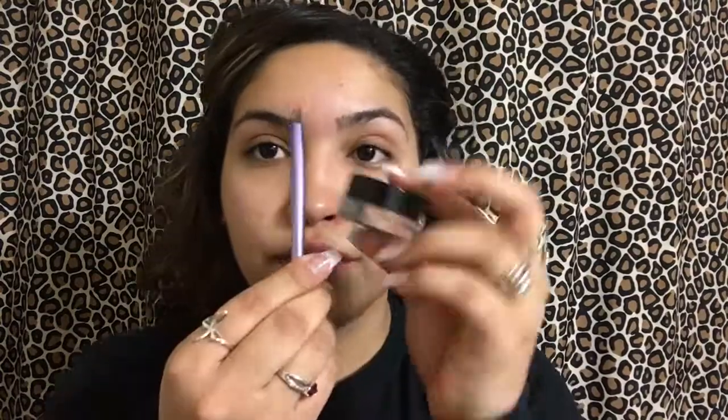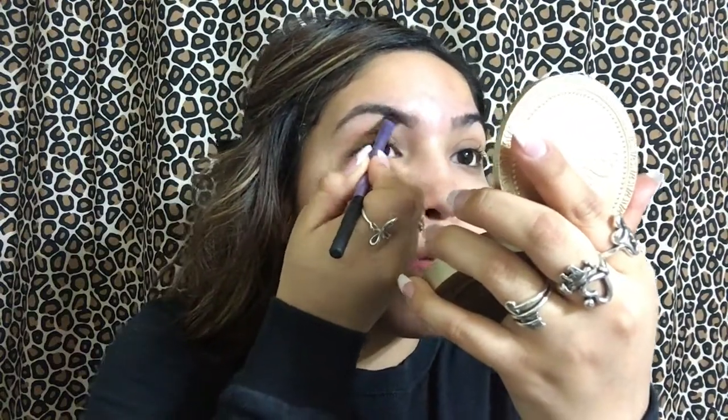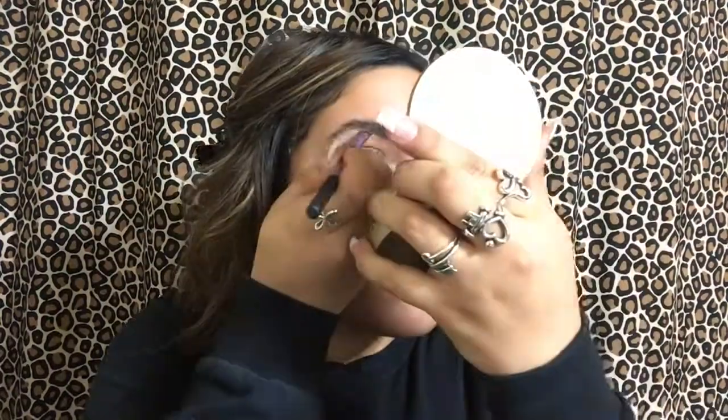And then next, we're going to go in with some Vaseline to prep our lips for our matte liquid lipstick that we'll be putting on later. And then we're going to go in with the Dip Brow Pomade in Ash Brown. I'm not going to go into depth of how I do my eyebrows, but here's just a quick clip on how I kind of do them.